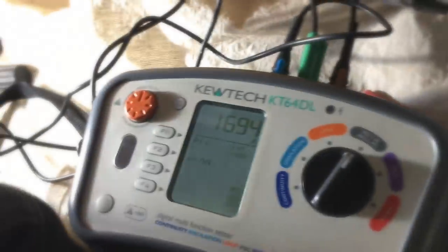It's the highest reading that we record on the schedule of test results, which in our case would be 2.23 kA.